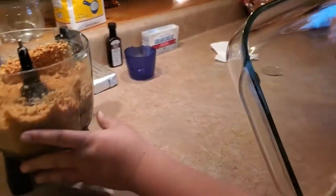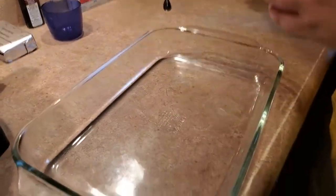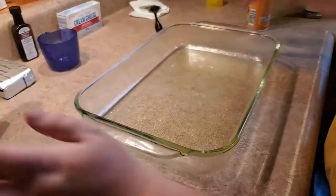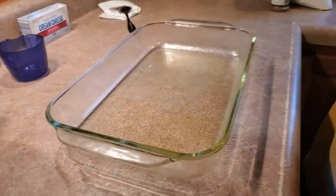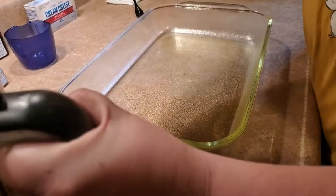Now we're going to take our 13x9 pan and spray it. I have made this without spraying it before, and once you put your crust down and it cools, it turns to concrete — you cannot get it out. It gets really hard, so definitely spray your pan.